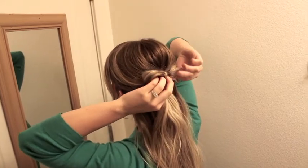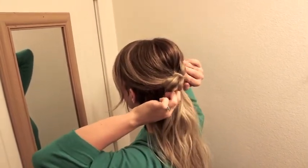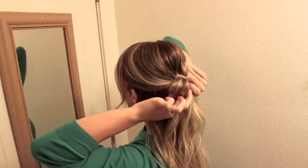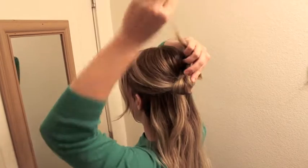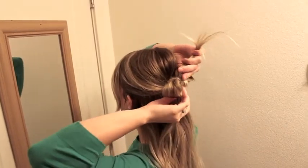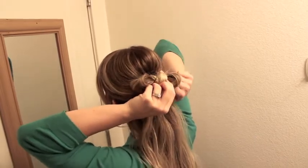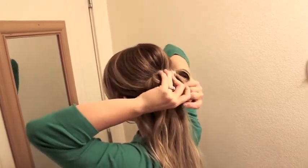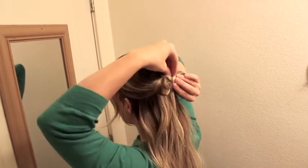And then the second one — you're going to take the hair from the other half. Get all that hair here, then wrap it around. Use some hair spray right here, and pull it over and pin it.